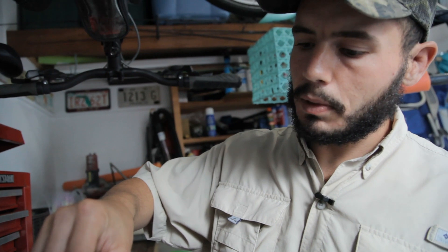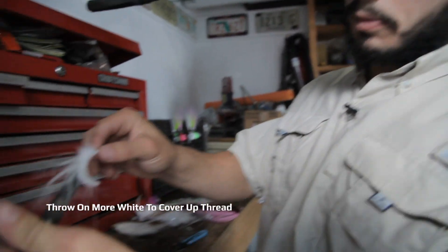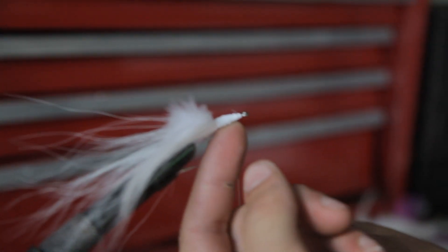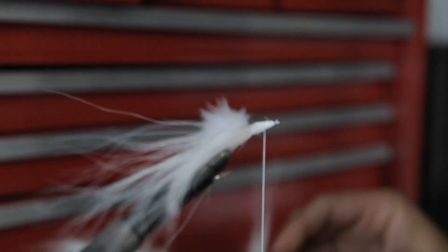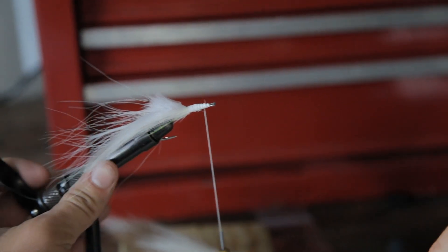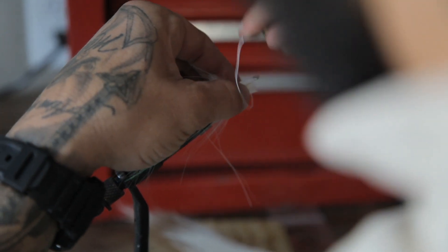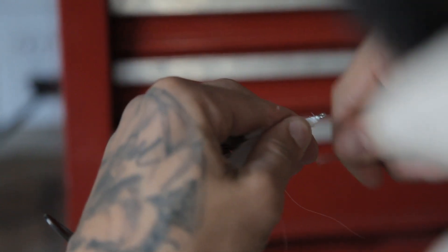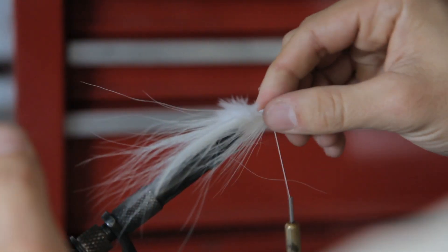Now that we have the base layer done, I'll throw some more white to cover up this thread. We're going to throw some white down at the bottom and then finish it off with a pink up top — just another little pinch of white, getting some nice longer hairs. Then finish it off with just a little bit of pink, trying to find the longer hairs.